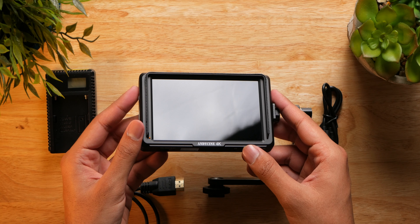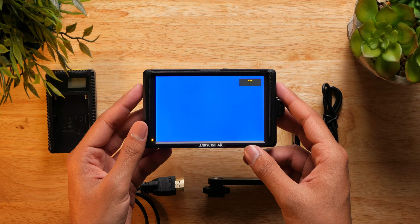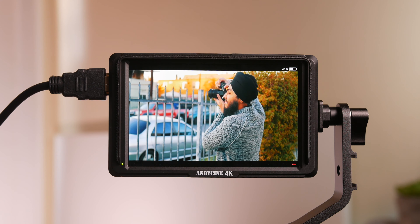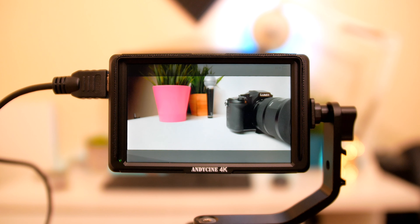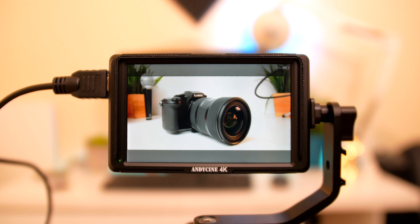Regarding usability, the A6 Lite is a pretty straightforward monitor to use. I was really impressed by the sharpness of the image it delivers, and the viewing angles are also quite good. The screen has a glossy finish, so in very bright environments I'd suggest using the sunshade to avoid reflections. Colors are fairly accurate compared to my camera's back screen, though you can easily adjust them. The aspect ratio bars were very helpful as I film in a 2:1 aspect ratio — the guidelines really helped me frame subjects for a pleasing composition.